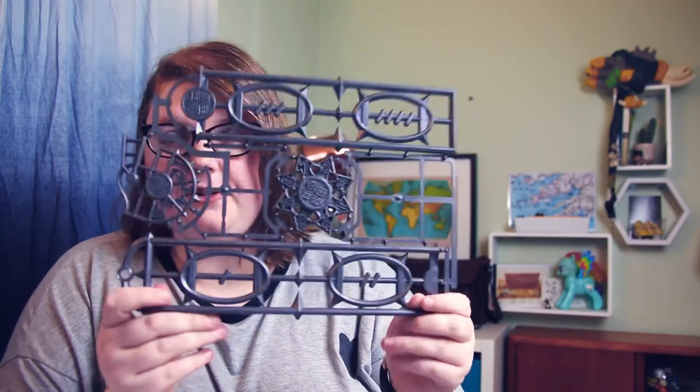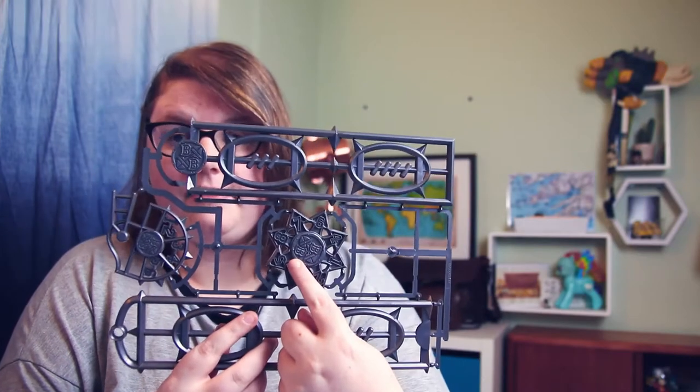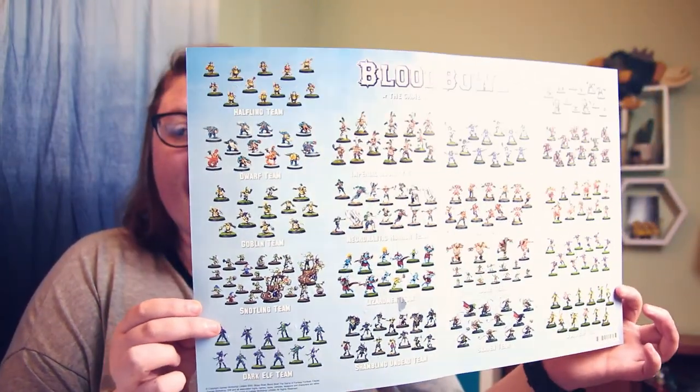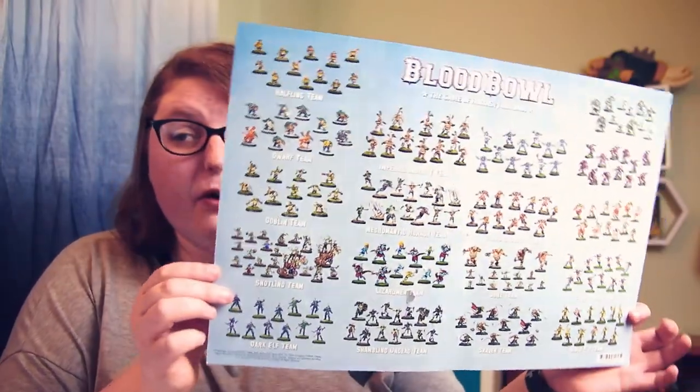There's a sheet of measuring things — I assume you cut these off and that's how far the ball goes or how far it scatters, because football and sport is never straightforward. I like that none of this is predictable. Then this is my favorite part of the whole box: you get a chart of all the different Blood Bowl teams, and I'm going to rate them in a minute based on which ones I think look coolest.